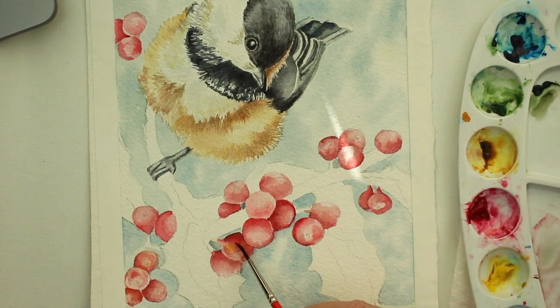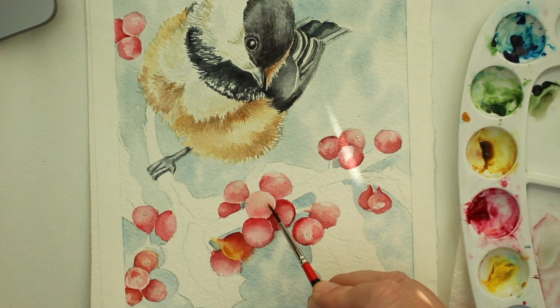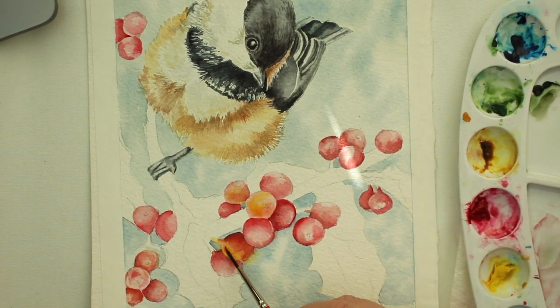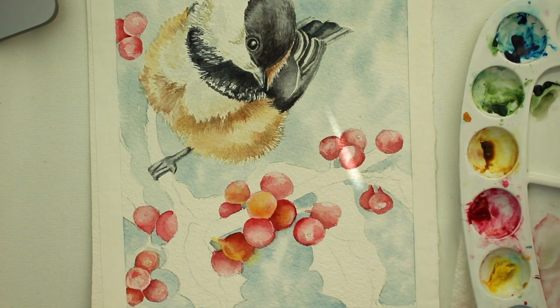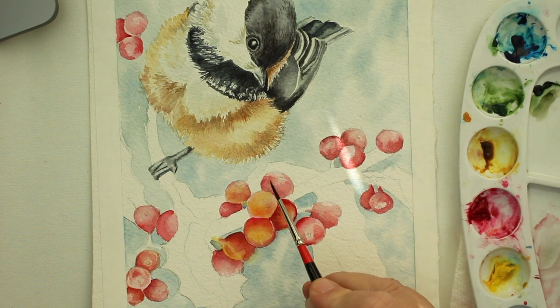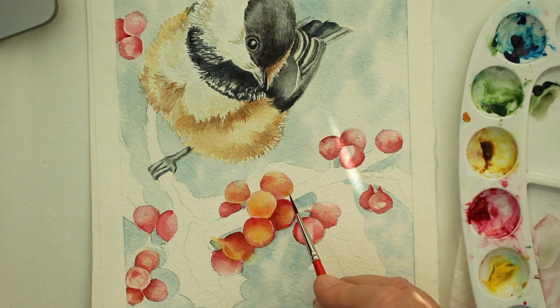Now I'm going to wet the berry and add a little bit of transparent yellow because I feel like the berry isn't warm enough with just the red. I'm wetting the berries and then flooding the transparent yellow over the whole berry just to warm it up — gives it a little bit more depth and dimension. I just like it better than the plain red berries. If you don't want to do that you don't have to. I just like a little bit of yellow in there — it also complements the golden sides and belly of the chickadee.